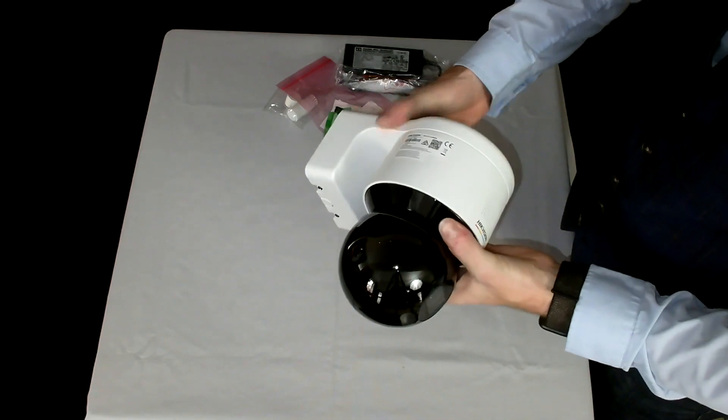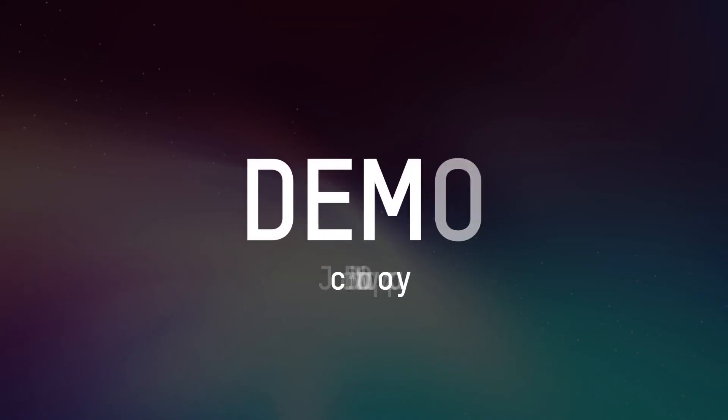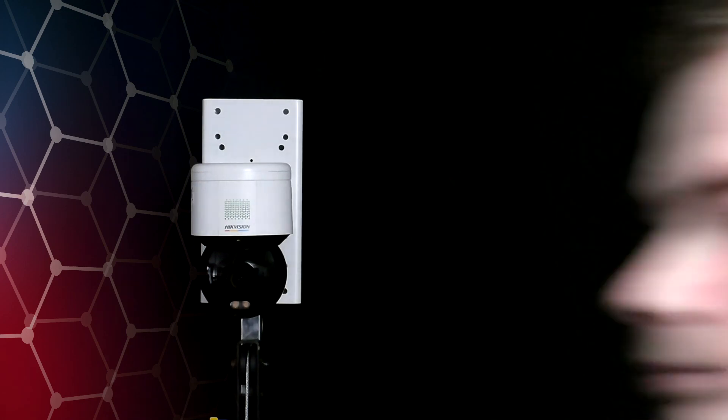So we'll get this mounted and take a look at exactly what the camera can do. Here it is mounted on a tripod. All I've done so far is activated it by giving it a password, an IP address, and set up a line crossing in front of the screen. I'm going to trigger that line crossing now and we'll see what happens. The camera announced: 'Welcome, please notice that the area is under surveillance.' So there's the line crossing trigger — it flashed its strobe light and we had the audio out as well.